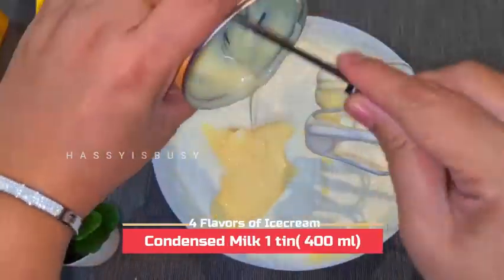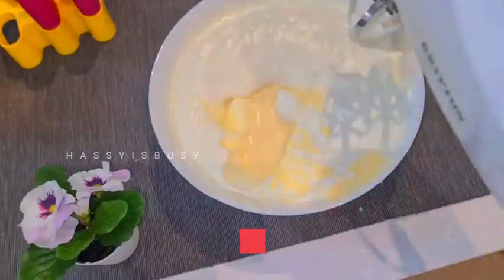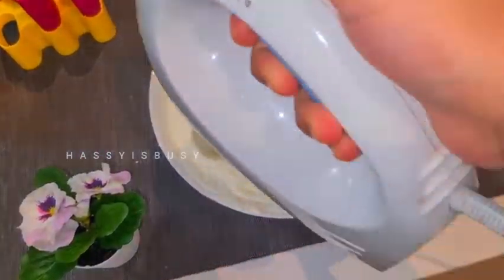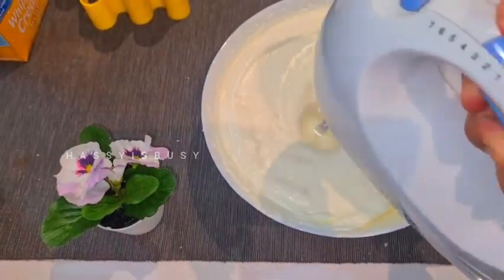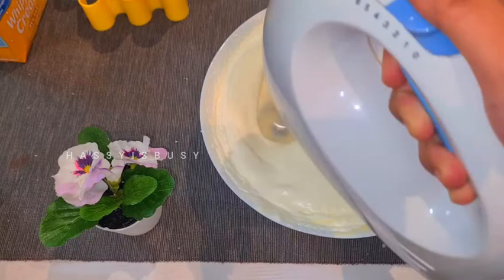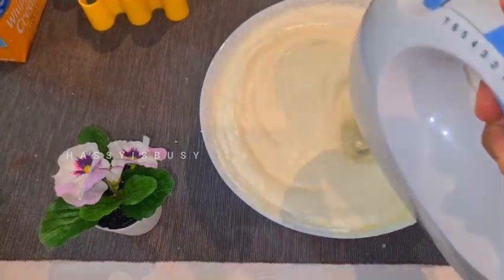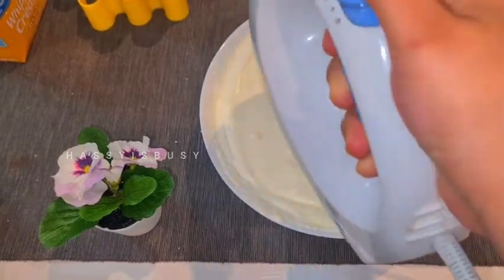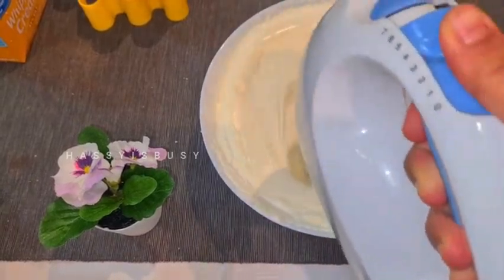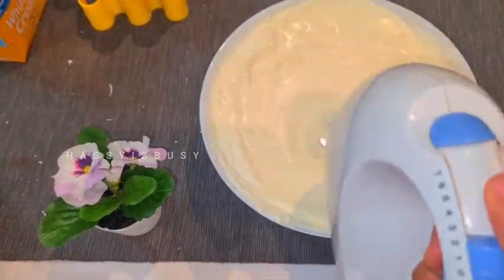Now add one tin of condensed milk and keep whisking. I whisked it for 15 minutes — the more you whisk, the more creamy your ice cream will be. After some time it starts to thicken and stiff peaks are formed.